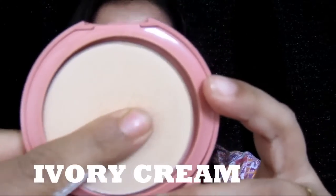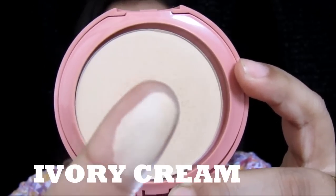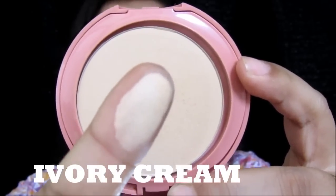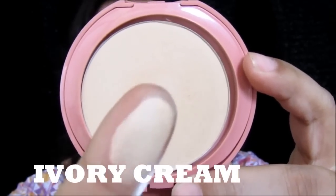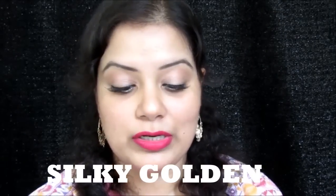This Lakme 9 to 5 Prime Plus Matte Foundation comes in six shades, and I got three of them. The shades I received are named Ivory Cream, Silky Golden, and Honeydew. The first shade is Ivory Cream — here is the finger swatch — and it is a really nice foundation that is actually perfect for fair skin tone beauties.